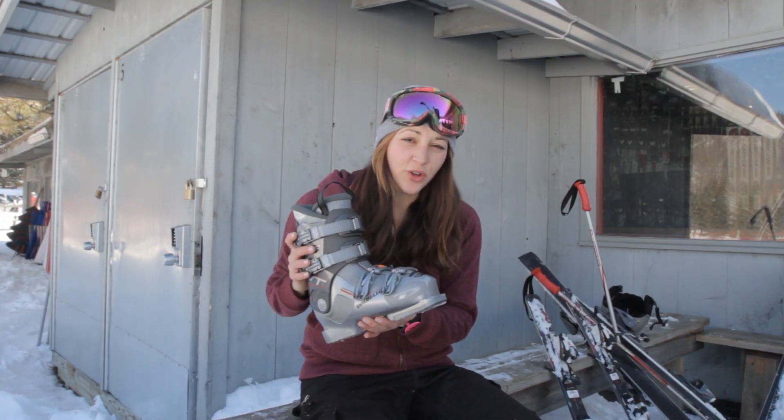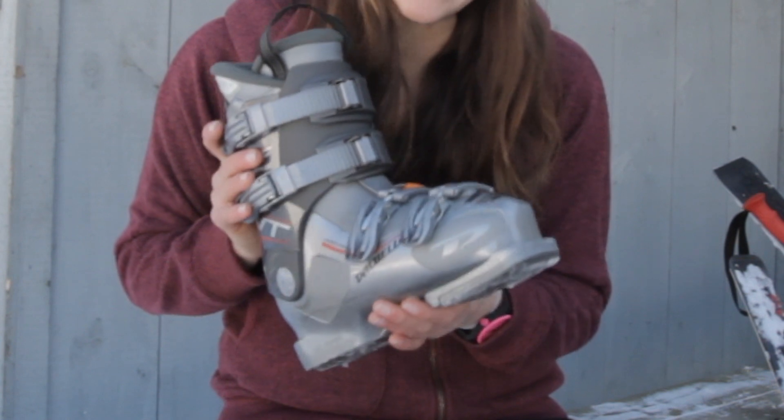This is one of our rental ski boots, and I'm going to show you how to properly get into this boot and get into your skis.